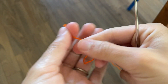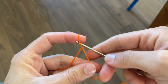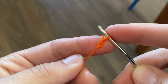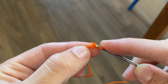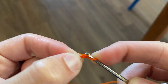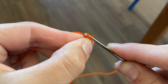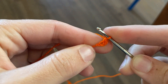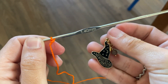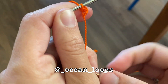Alrighty, let's get started. I'm going to start with the orange color and make a slipknot. If you've never crocheted this tiny before, don't worry — it's pretty much the exact same thing. I did a chain two and I'm going to be single crocheting six into the second chain from my hook. I'll place a stitch marker at my first single crochet so I can remember where round one begins. This stitch marker is super cute and it's from Ocean Loops — I'll put their Instagram below.